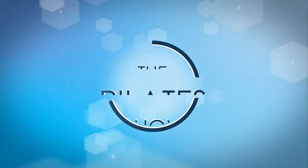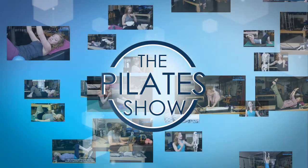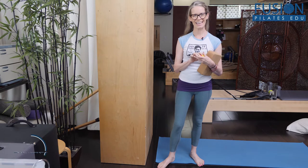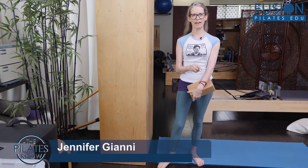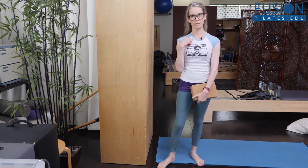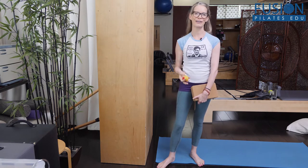Welcome to The Pilates Show, where we explore Pilates tips and techniques to help deepen the skill level of the movement educator while having fun. Hi, I'm Jen Gianni, and today we're going to be adding on from our previous video about creating that just Goldilocks right amount of movement of our clavicle — that posterior rotation the clavicle should go into when we inhale, when we turn our head, when we bring the arm up and over our head.